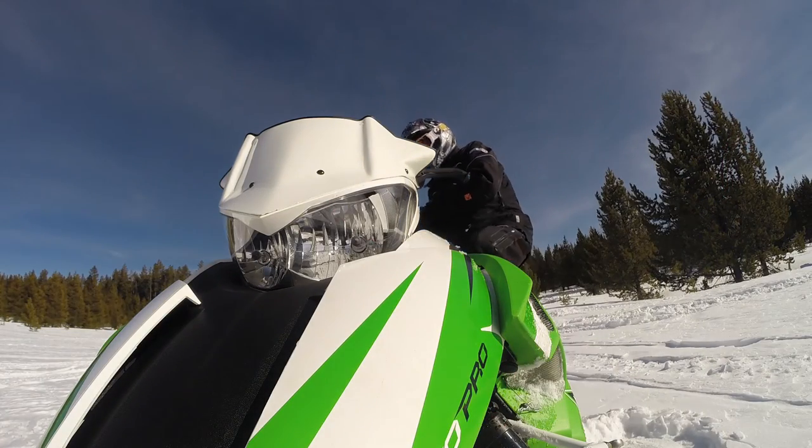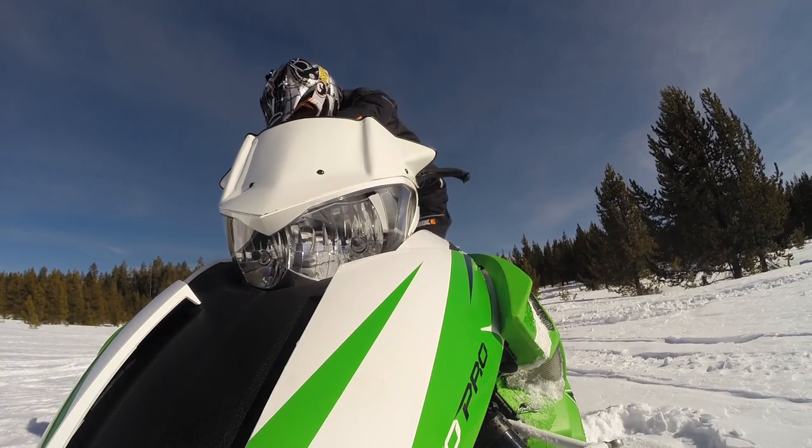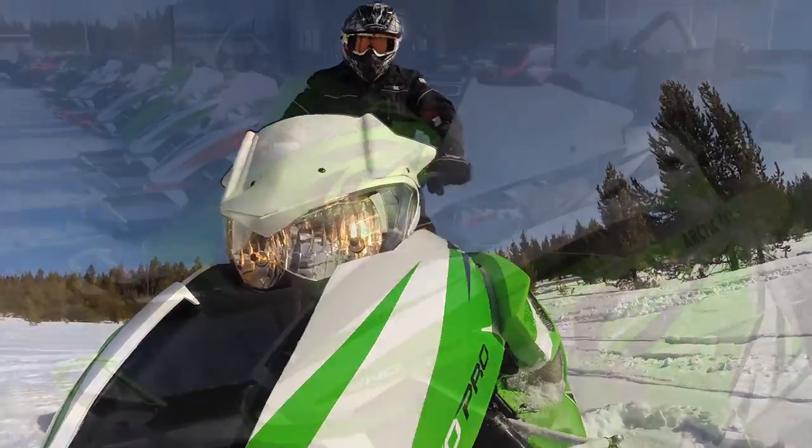The combination of an 800 motor with the 141 track in this Arctic Cat chassis has made the M8 141 a real winner when playing in the backcountry.